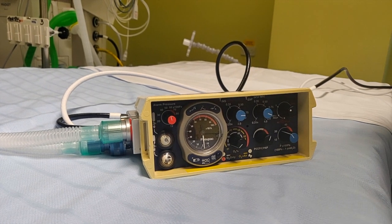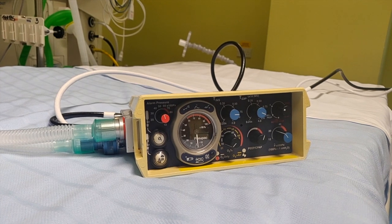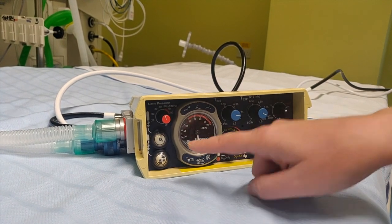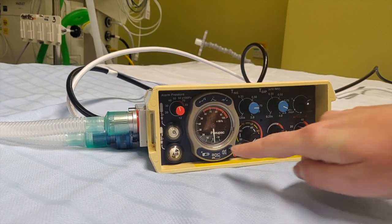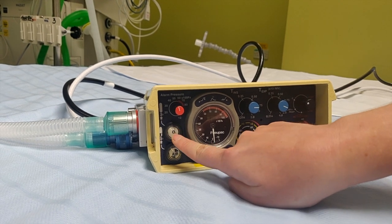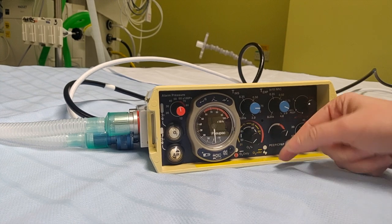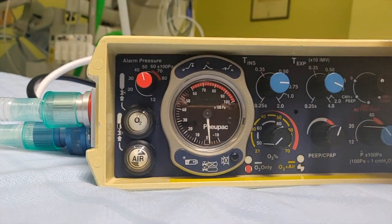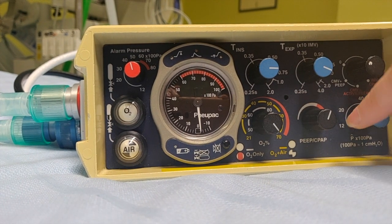This ventilator is for neonates and infants and has some particularities. We have this ventilator already plugged to both air and oxygen — you can see this because air is white and O2 is also in white. This gives us an FiO2 range from 21 to 70, via the yellow dial.